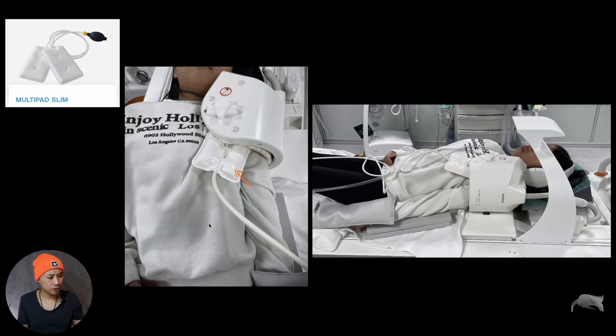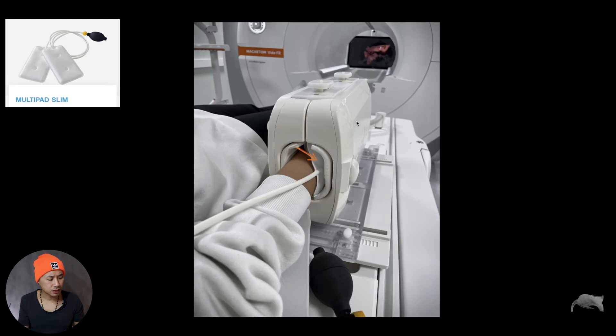For shoulder imaging, whenever you have a shoulder coil — such as the one from Siemens which comes in small and large — if you're using a small coil and the patient is small, there can be room between the coil and the body. You can use the multi-pad to inflate and fixate the shoulder even better. For the hand-wrist coil, there can also be room for movement inside, so if you put the pad inside, inflate it, you'll fixate it well.